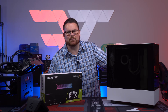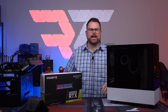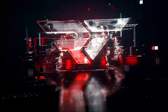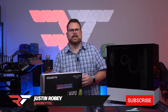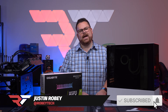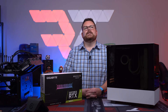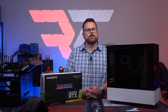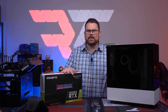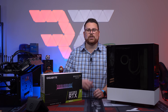We got a system that doesn't work. Can I fix it? Let's find out right now on Robitech. We got a system that we built that got to the owner, and when the poor young child tried to turn it on, it didn't actually work. After spending a lot of time trying to troubleshoot it over the phone, we decided to go ahead and pay for it to get shipped back here, so we had them ship the box and the system back. We are going to be taking a look at it and seeing if we can figure out what actually is wrong with the system.